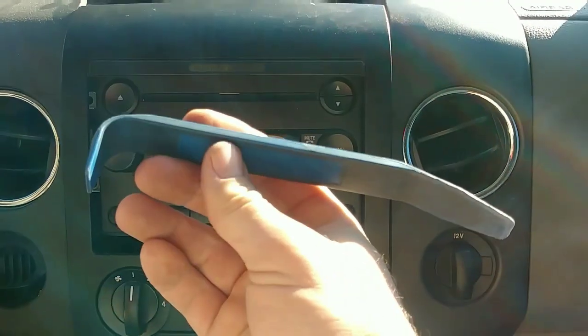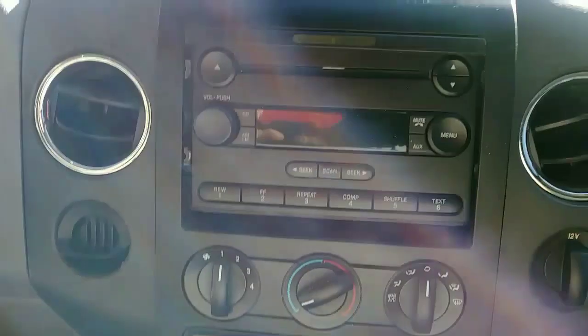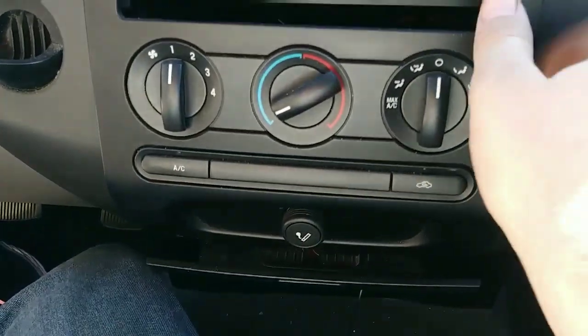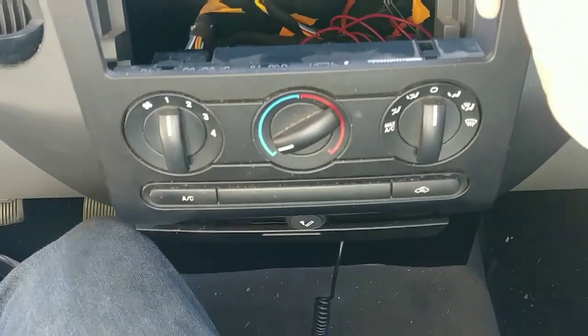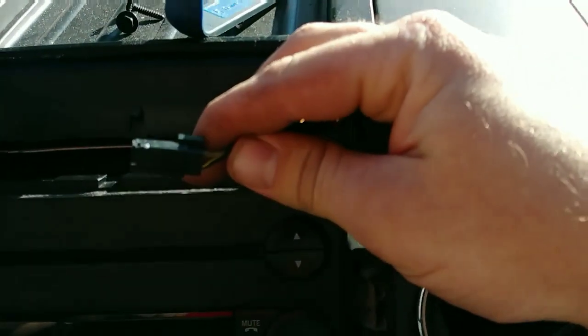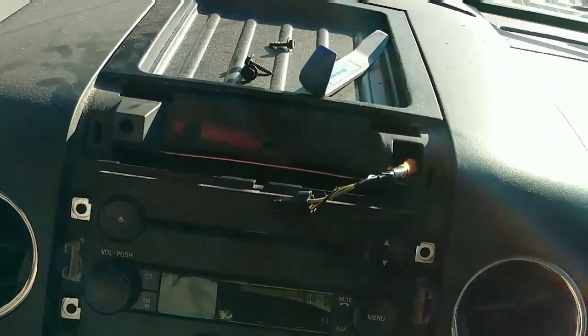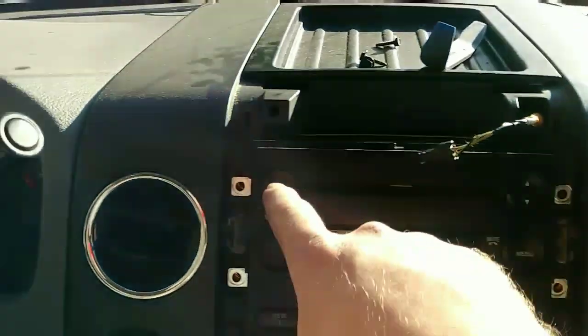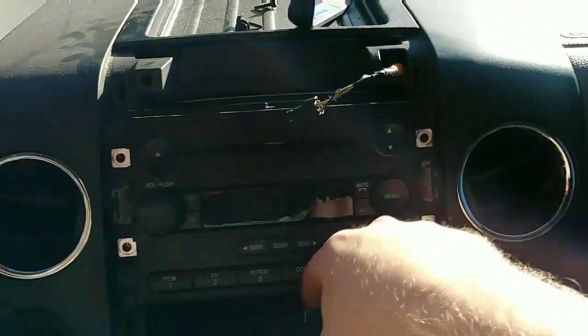First things first, you're going to use some sort of panel popper, screwdriver, whatever you got. You're going to pop this cover off right here. Go ahead and pull it off enough, and then there's this connector that's right here — it's actually going to be connected right there. Disconnect that, move it out of the way, and then you're going to have four 7mm bolts to remove the radio.